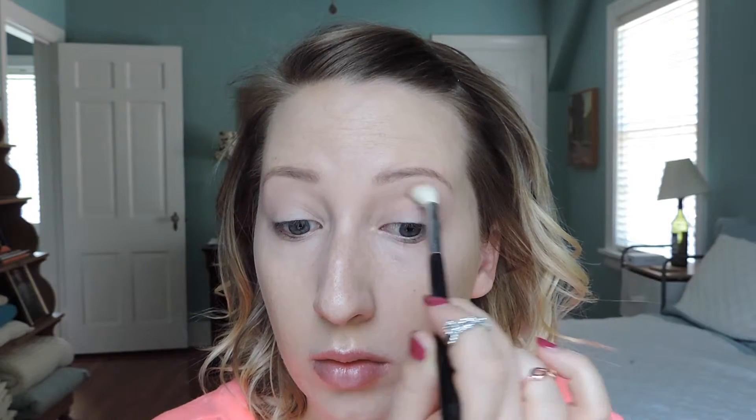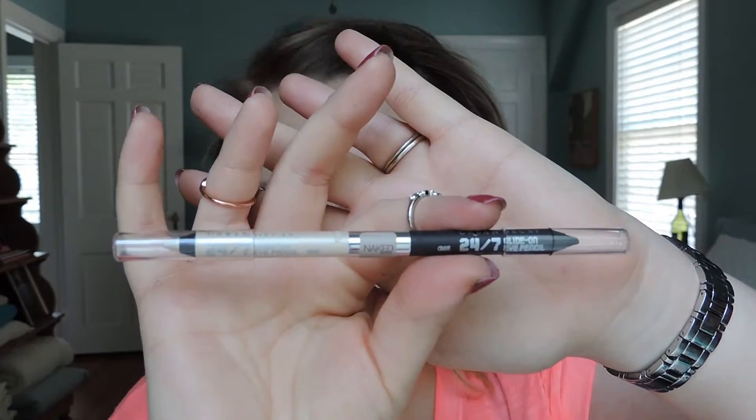Now I'm using the Too Faced Milk Chocolate Soleil Bronzer as my eyeshadow — this is all I'm doing on my eyes — just to give a little contour and depth without looking overdone. I'm using a Sigma E35 Tapered Blending Brush, sweeping it back and forth in the crease and a little in the corner. The more you blend the better it looks; going in with several layers deepens the crease color without looking like you have a bunch of eyeshadow on.